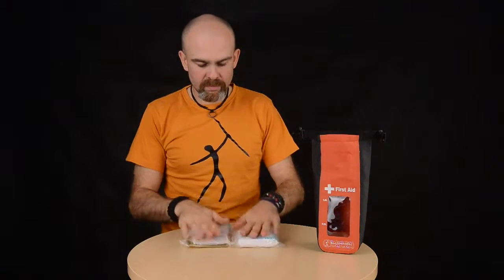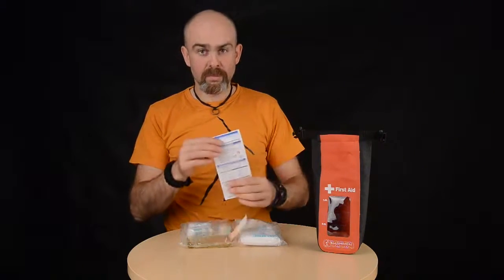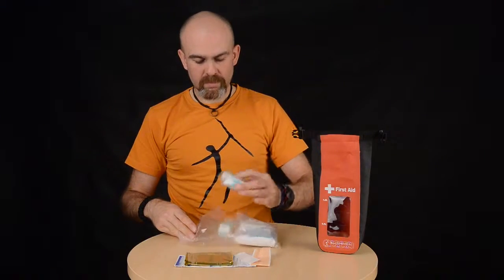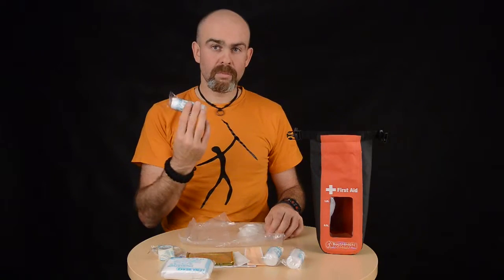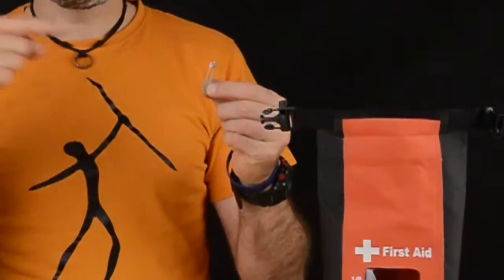The bag is equipped with a basic rescue specification: surgical rescue pan, rescue blanket, sticking plasters, two pieces of six centimeter bandages, one meter of plaster, triangular bandage, wide bandage, surgical gloves, and a safety pin.